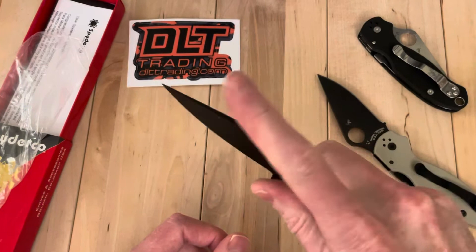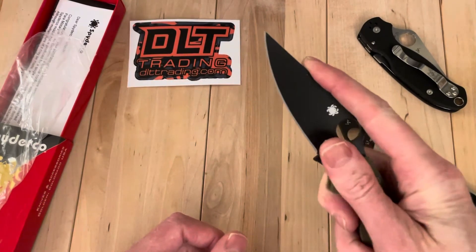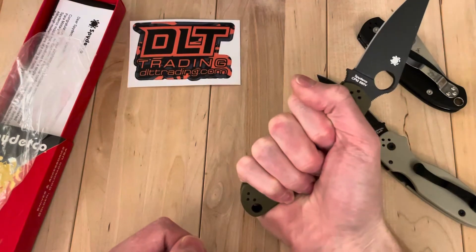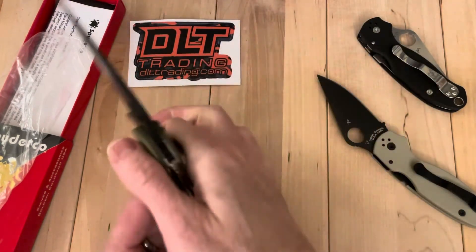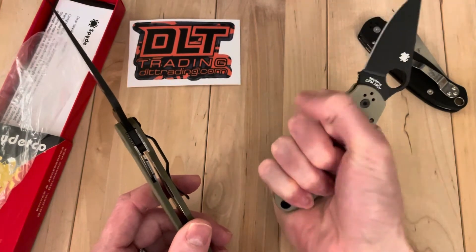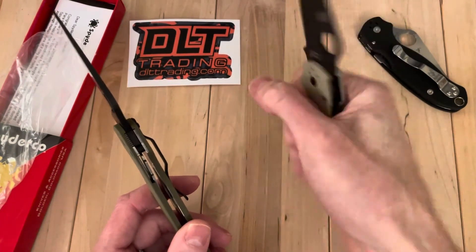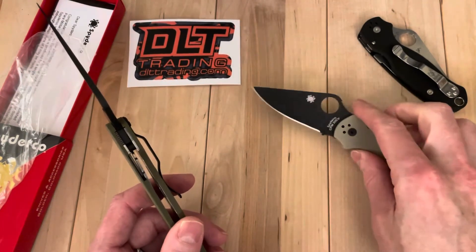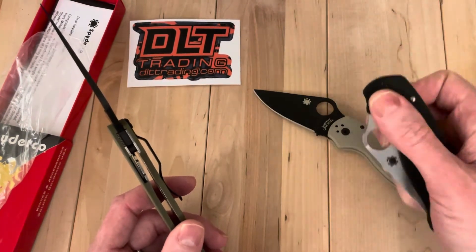The forward choil kind of lets you choke up on it and make it feel like a smaller knife than it is. But then you get this really nice big grip, which you don't really get on these so much. That thing actually does just fit in my hands so well. It's part of why I kind of bought this pair and stopped. I was like, okay, I get the concept.